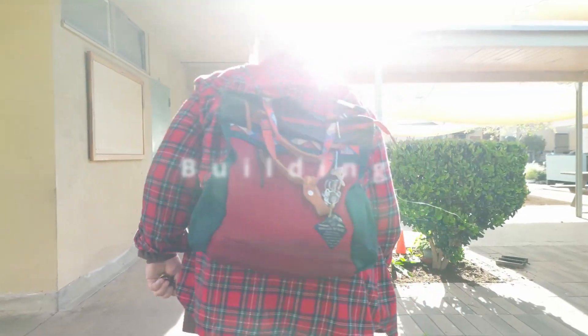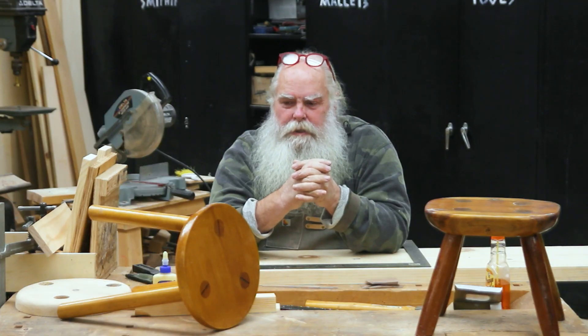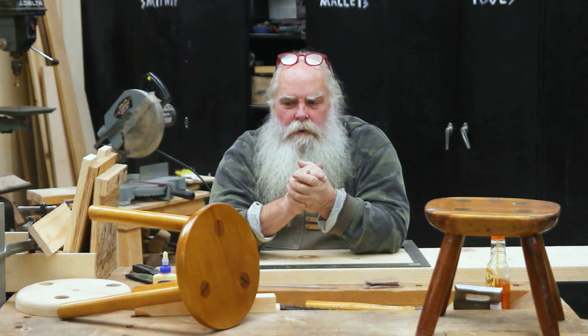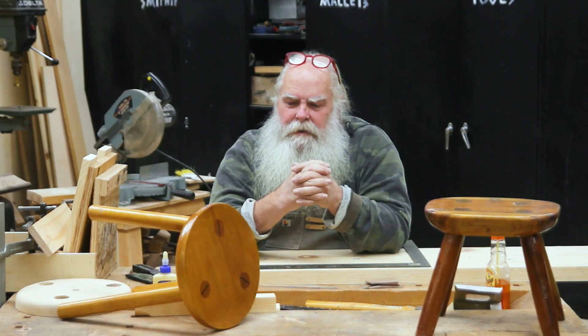Hello, everybody. Welcome back to my workshop here in Los Angeles. We're about to do an eighth grade project. This is something I do at my school and I've been doing it for a long time. The value of it in the curriculum is that it gives eighth graders an opportunity to use rational judgment about sequencing the steps they need to go from start to finish.